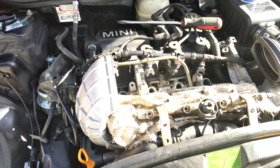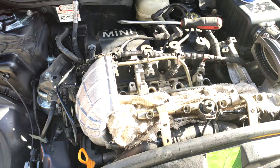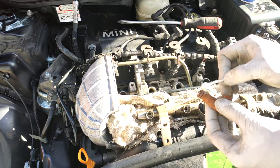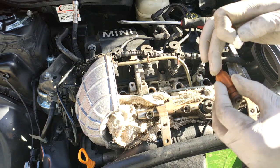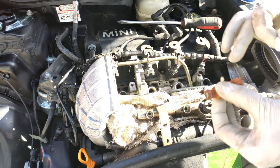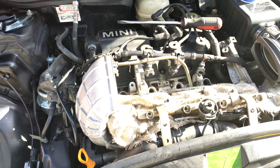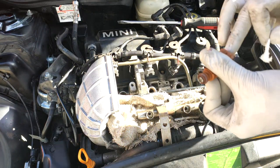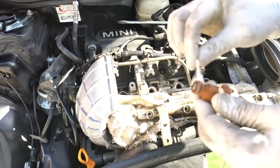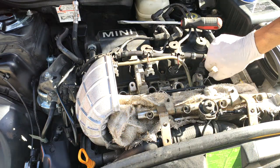This is Vaseline and you simply want to grab a whole bunch of that and coat each one of these injectors, just a light coating where the o-ring meets. Give it a light coating there, same thing over here, and do the same thing for all four. You can also use some of this jelly to coat the insides of each one of these ports.